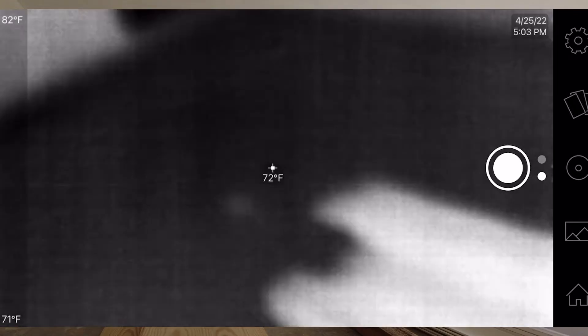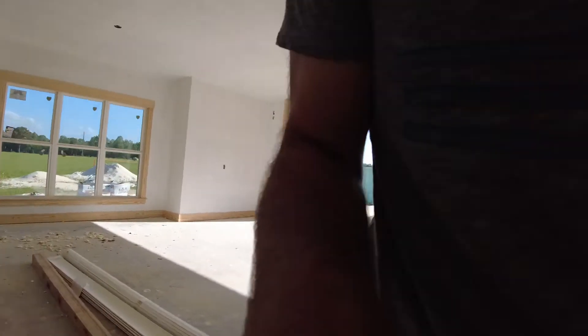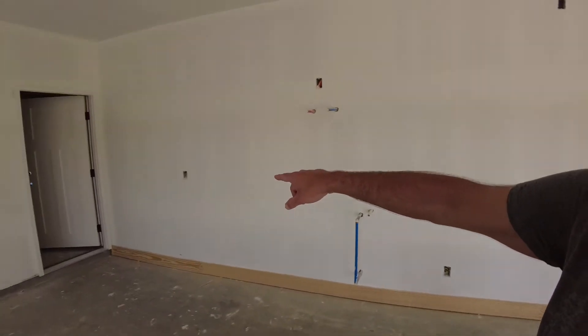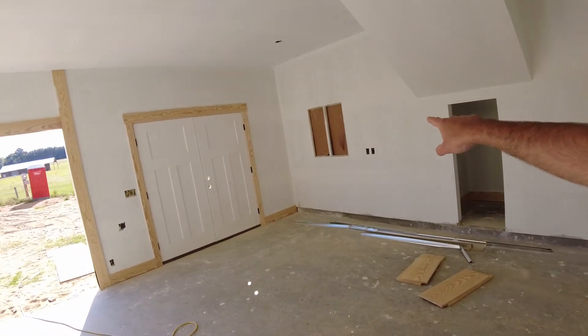So we started at these windows over here, and then I was just panning the camera around. We got to that door there, and then there's that cubby, and there's the electrical panels. I think that gives you a pretty good look at what the thermal imaging is.